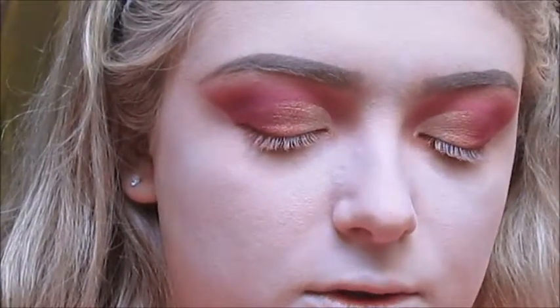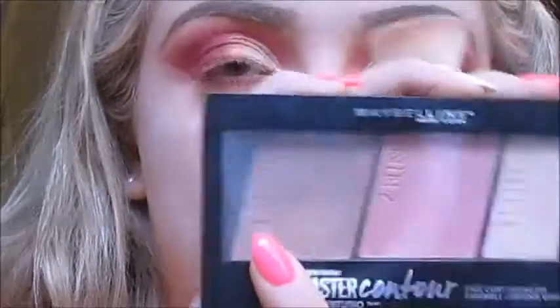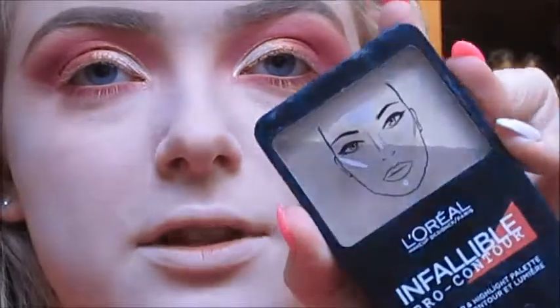I'm going to contour with the Master Contour by Maybelline using shade 10 Light to Medium, and the L'Oréal Infallible Pro Contour Highlight Palette in A13 Light, applied with the Jolie flat contour brush.